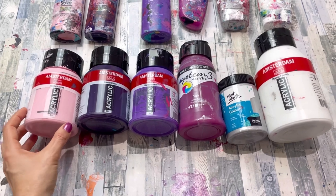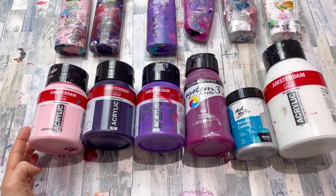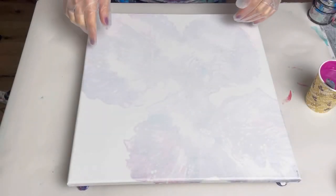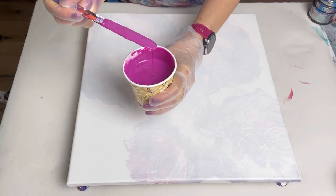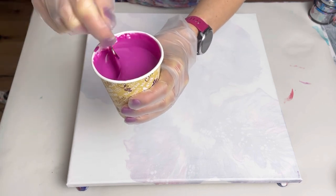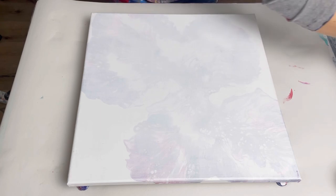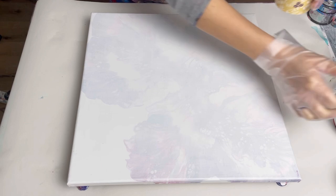I'm using Flood Floetrol and water — I'll put the recipe in the description. If you click the video title, some information comes up below with the recipe. I'm using a 40 centimeter square canvas. I've mixed up my purple base but added a tiny bit of white to it. It's such a pretty color but quite dark, and as paints dry I still want to see that purple, so I've just added a little bit more water as well.